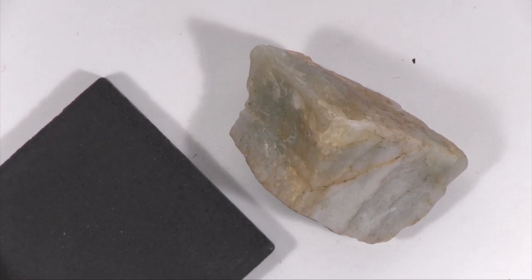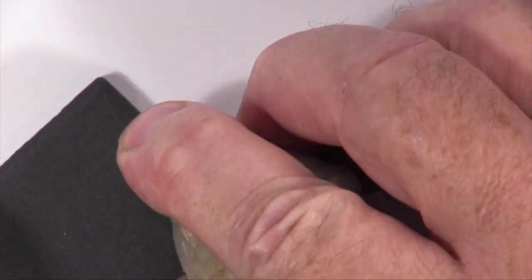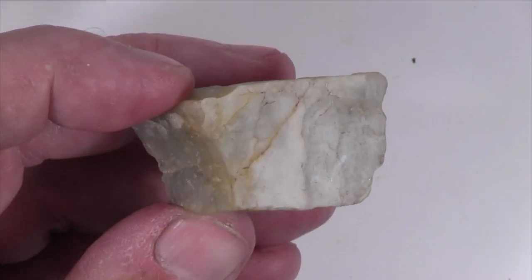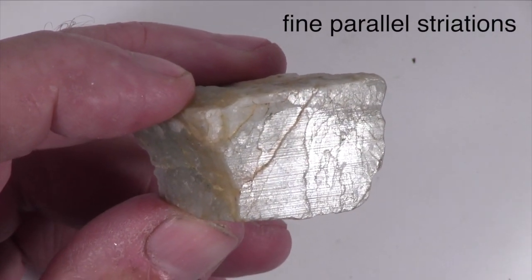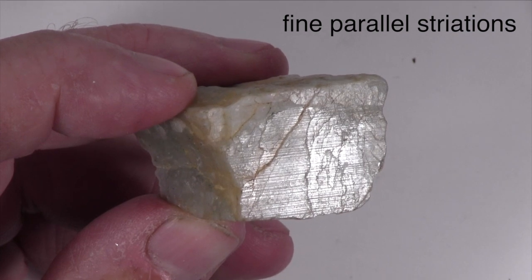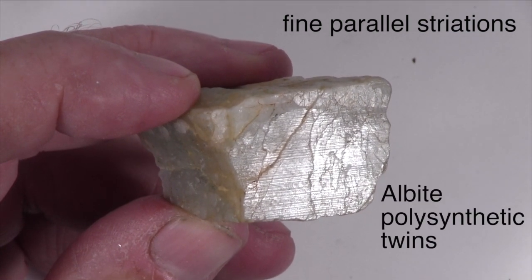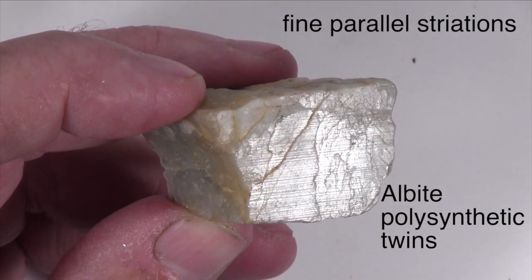The color of this specimen varies from white to light gray, and it has a white streak. It has closely spaced fine parallel striations that can be observed on some cleavage faces. These striations are albite polysynthetic twins. This specimen does not react with dilute hydrochloric acid.